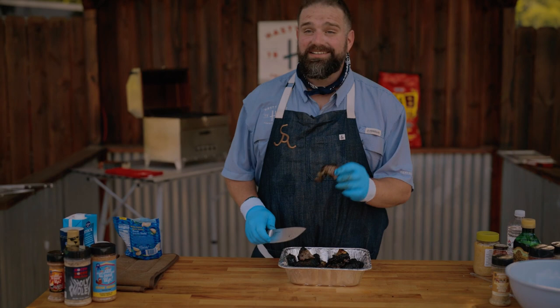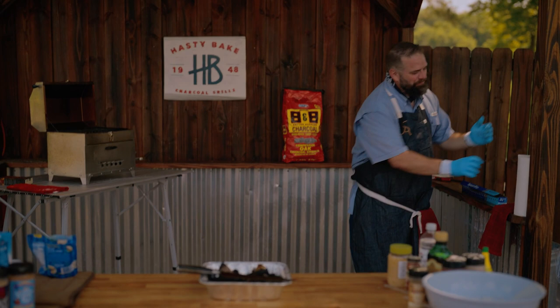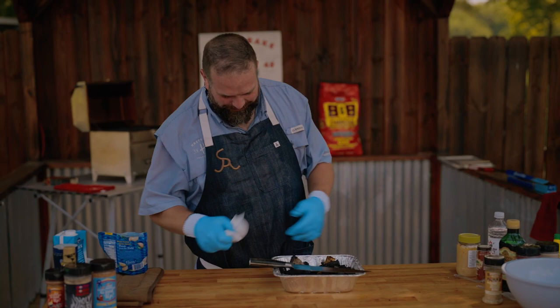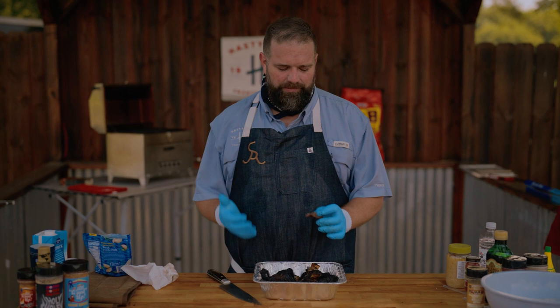The real question is, they can look as good as you want — how does it taste? Hot! It tastes hotter than I thought it was gonna taste. These can look as good as you want them to look, but let's see how it really tastes.